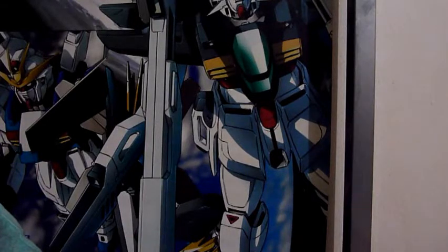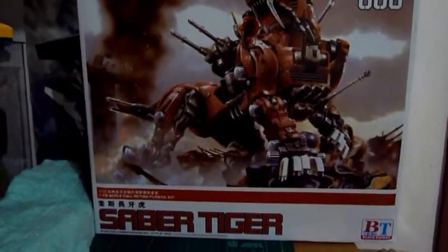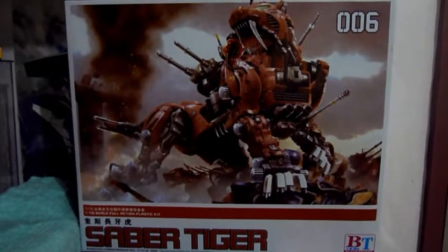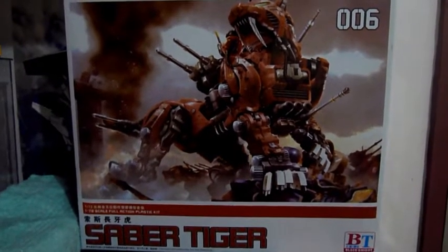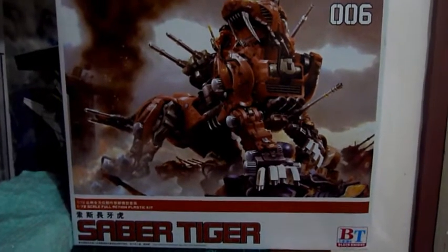Hello everyone, this is Darksoul5492 here, and I'm here to show you guys an unboxing of the 1 over 72 HMM by Black Knight BRBT Saber Tiger.